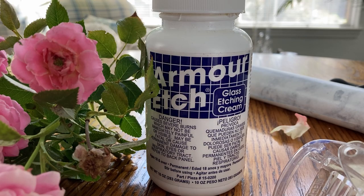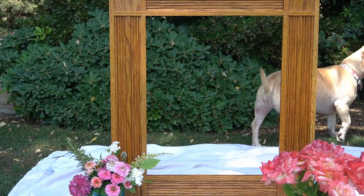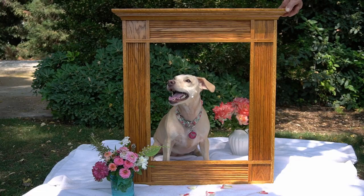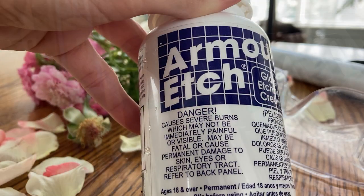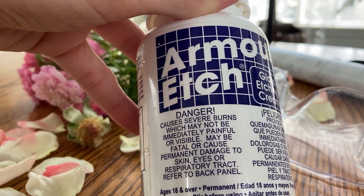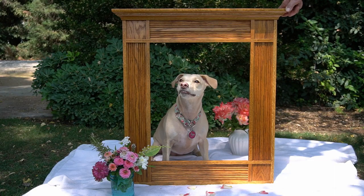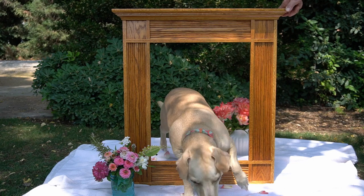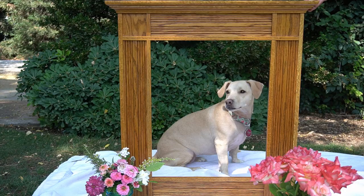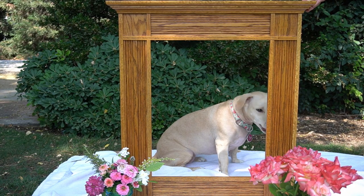Before I begin I just want to emphasize that this tutorial is designed for adults only. I'll be handling sharp knives and acid, both of which can cause severe damage or bodily harm if used improperly. I'll include a link to the Armor Etch website in the description below, so please be sure to thoroughly read the directions and safety precautions before you begin.